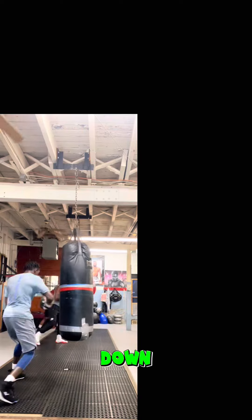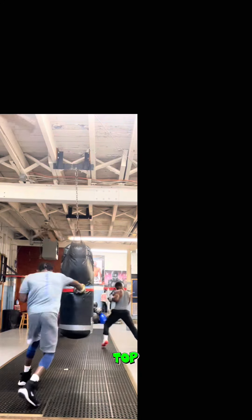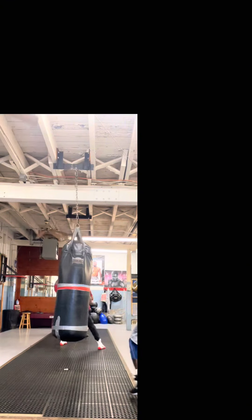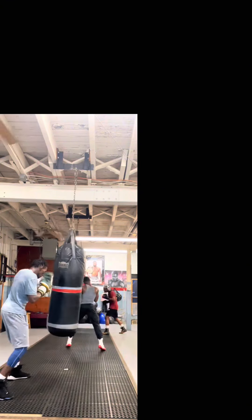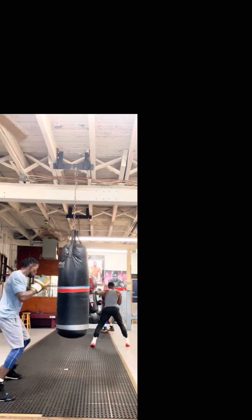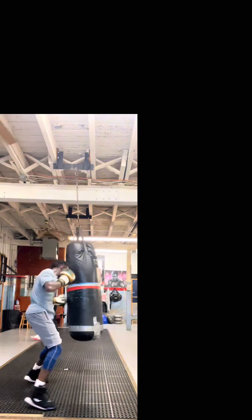You start down and go up with him. Look — that's how he works his way up to the top of the bag. You start low and go up with him. Look at him. Oh my God. Wow. Lights out.